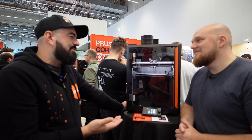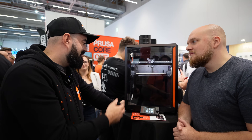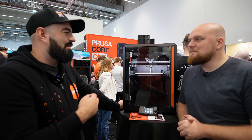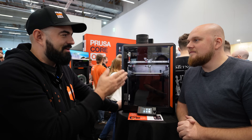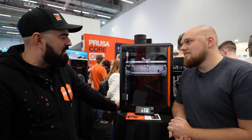Look at the MK4 to MK4S upgrade — that was 100 dollars and you got a hugely improved printer. You spend money once, but you'll always have a printer that's up to date with small upgrades. Upgrades are definitely expected for the Core One — that's how the printer is built, and it's a printer of tomorrow.